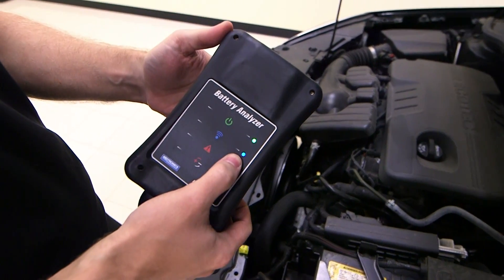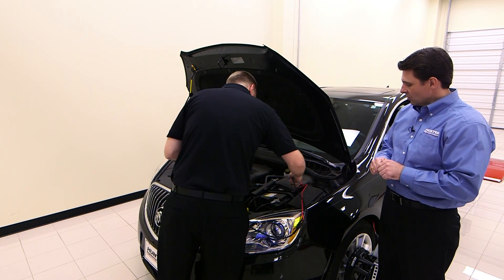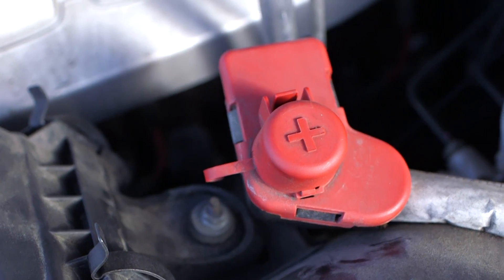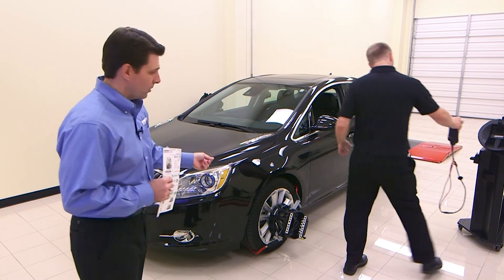Once that blue LED light illuminates, we have completed the check. We simply now have to store our components, and if there are remote terminals, it's the same process. Now that we've completed our inspection, we simply have to retrieve our printout, deliver our printout, and store all of our components.